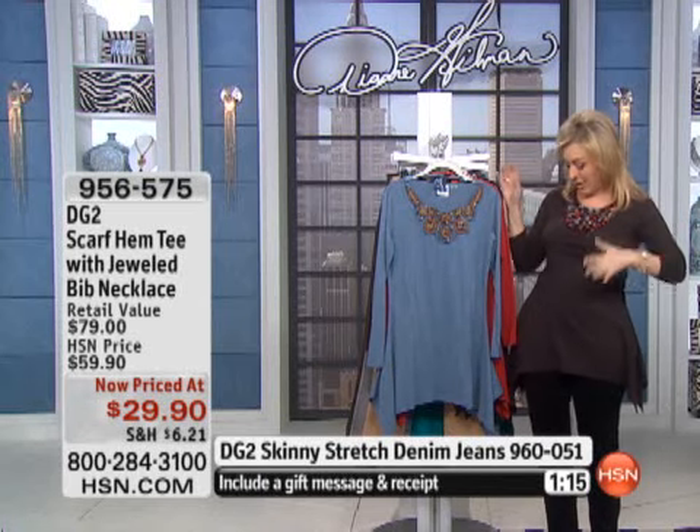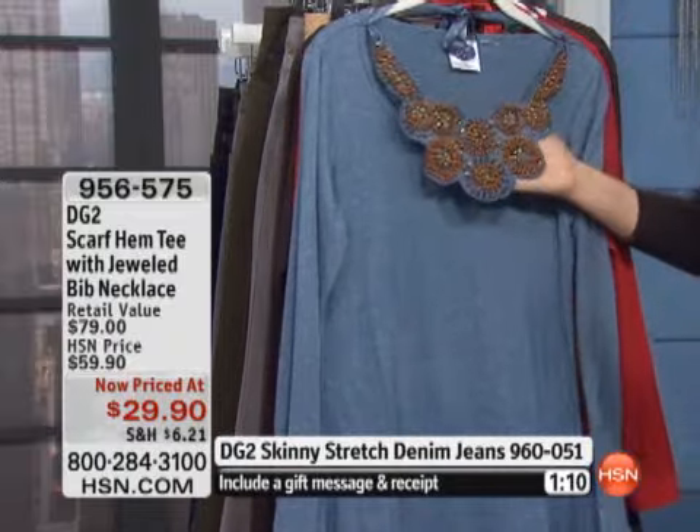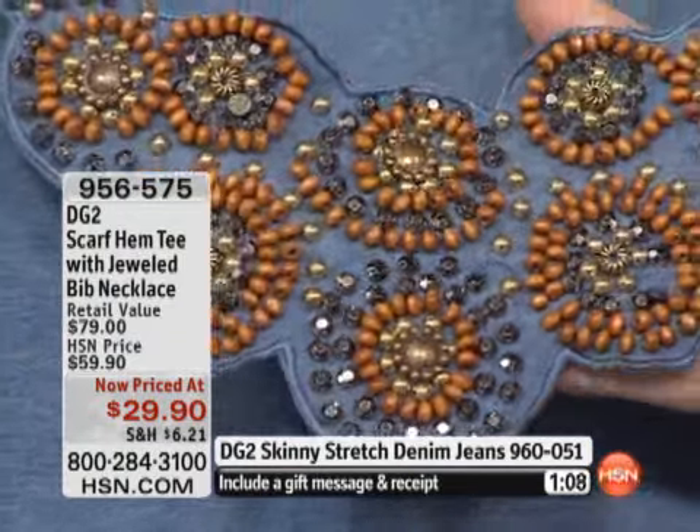So let me go through the colors. I have it on in the black. Here it is in the chambray — in the chambray it has kind of more of an earth tone look to it.